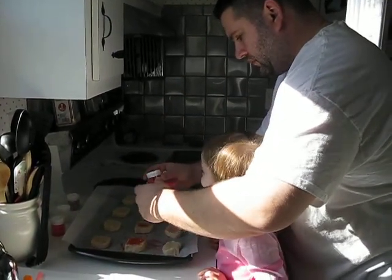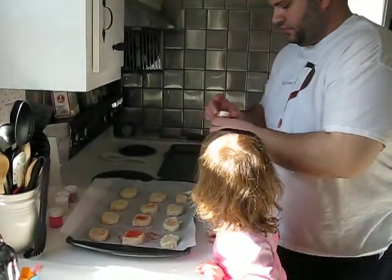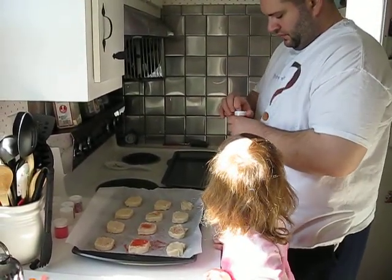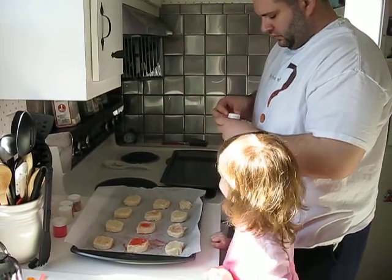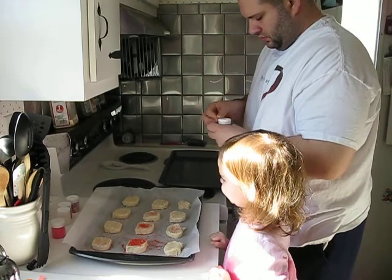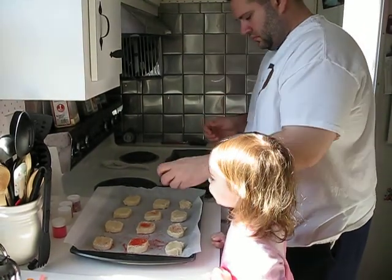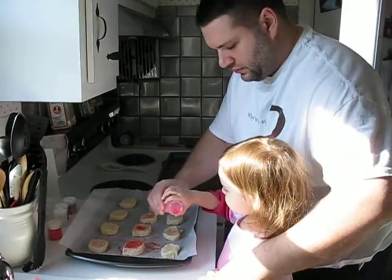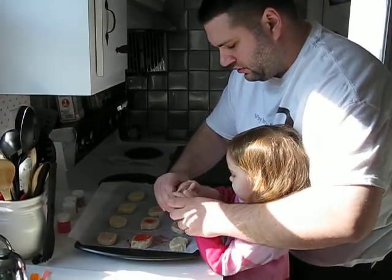Do you want to put some pink on? Yeah! Okay, put some pink. Grab it with this hand. Grab it with this hand. Grab it.